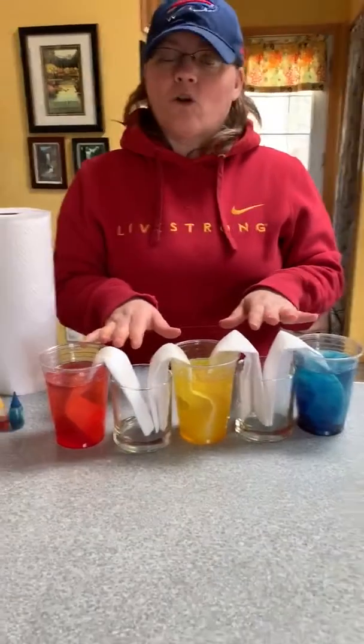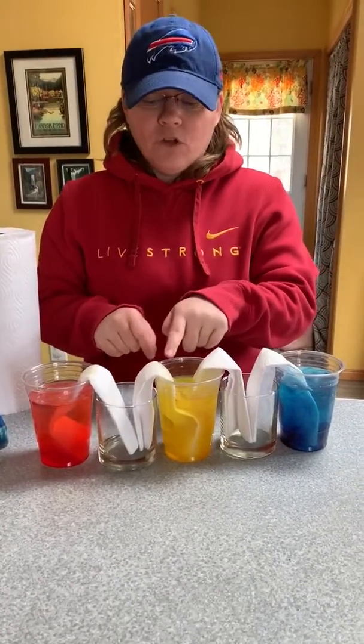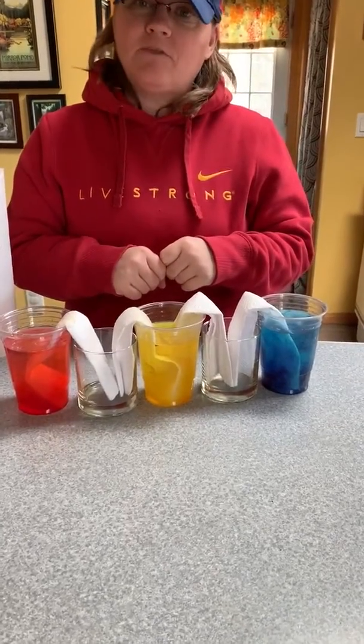It takes a little while for the water to walk, so you can leave it and come back. But if you look, it's starting to come up through the paper towel — it just takes time. You have to be a little patient.